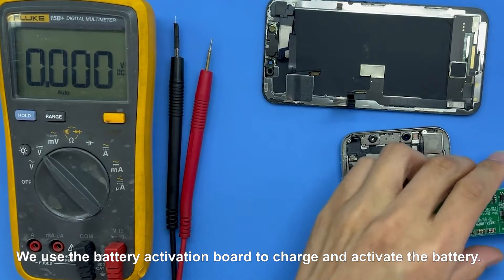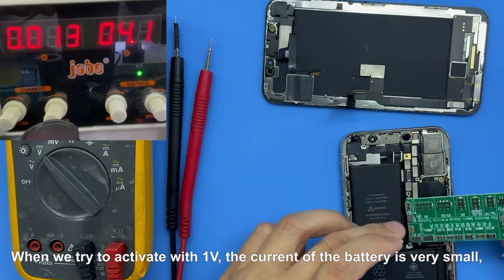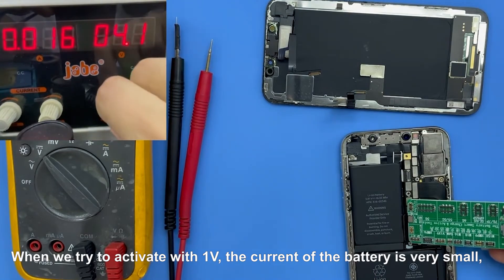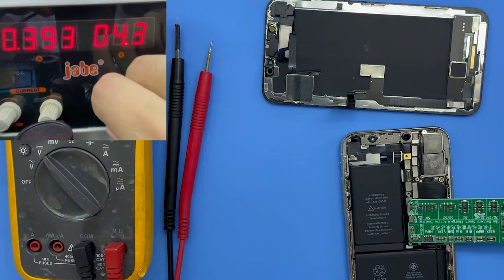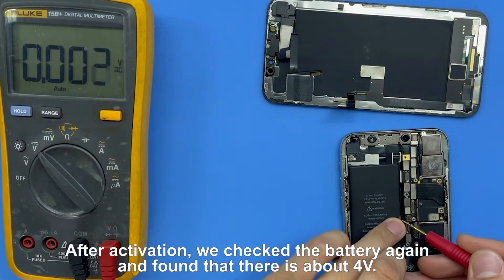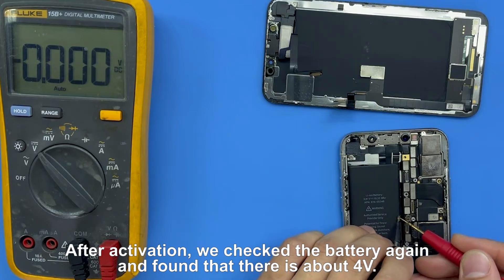We use the battery activation board to charge and activate the battery. When we try to activate with one volt, the current of the battery is very small, which means that there is still a lot of power in the battery. After activation, we checked the battery again and found that there is about 4 volts.